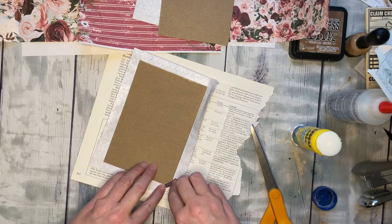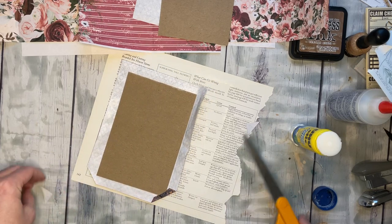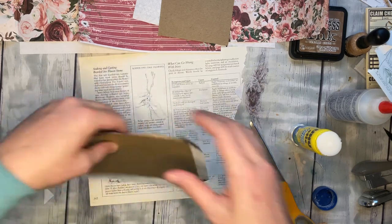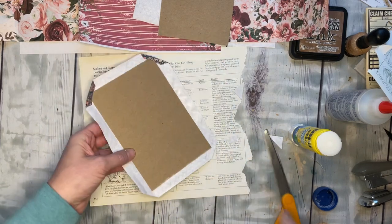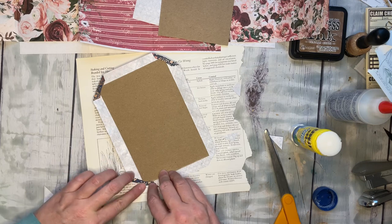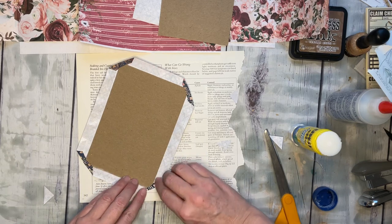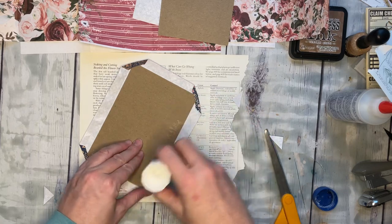If I fold these in first that'll be good. Let's just trim a hair off each so we don't have quite as much bulk, then fold that in, pressing into those corners really nice. It doesn't have to be perfect — you can get perfect miters if you want, but you're really not going to see this because it's pretty much going to be covered. I want those nice and tight.